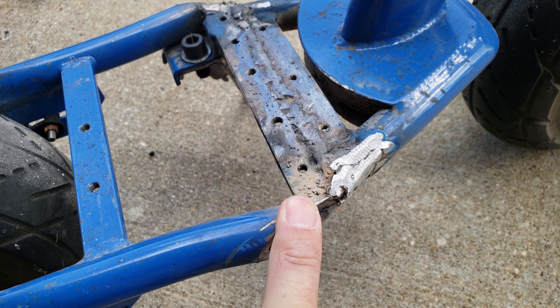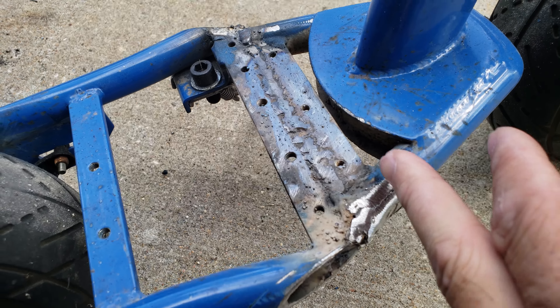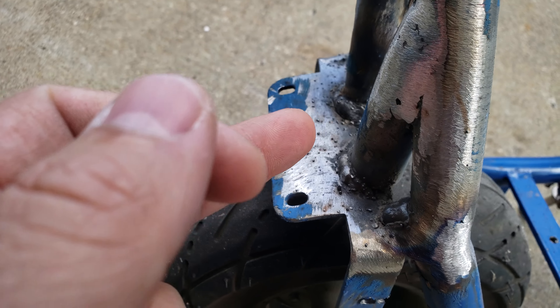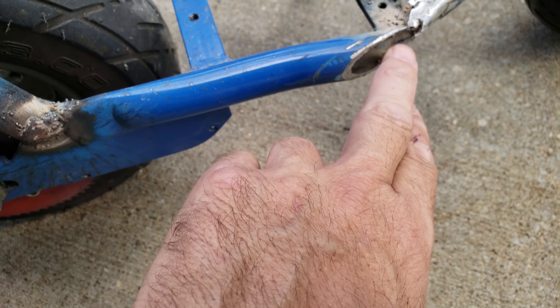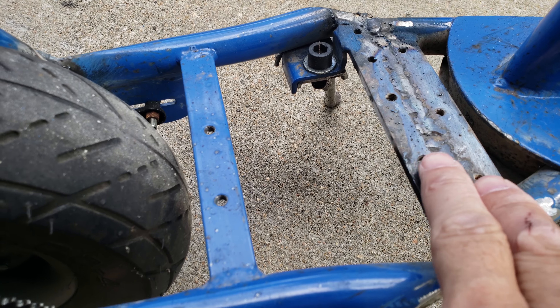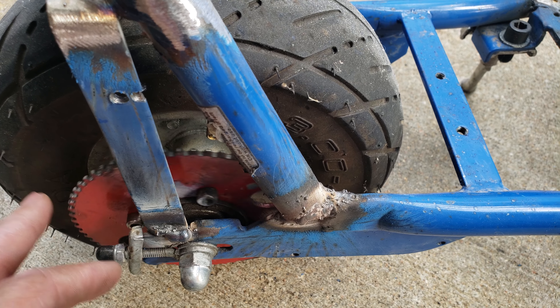Right here where you see these cuts, this is where I cut the original scooter — straight across. The pieces I have for here are these little pieces that I trimmed smooth. I'll fill this in later on. The motor is going to mount here and here — that's where the motor mounts in and it lines right up.